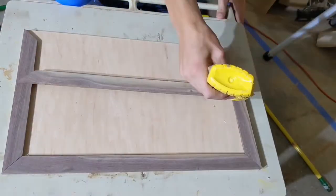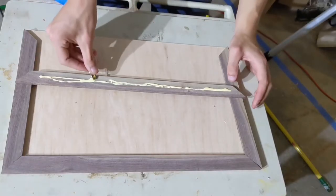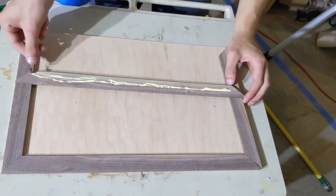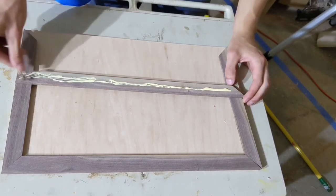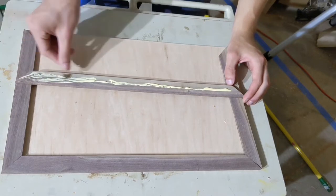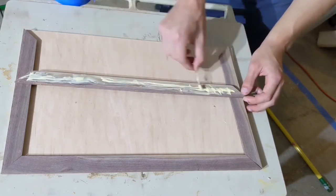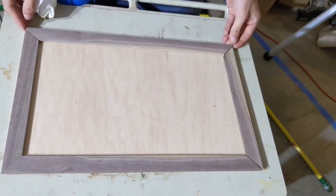I decided to add just a bit of a chamfered edge to the bottom of the inside of the frame. What this will do is just add a very subtle shadow line around the edge of the frame. I attempted to use a safety pin to spread the glue this time, and even though I felt very safe the whole time, I don't think I will ever do it again. It was very slow.